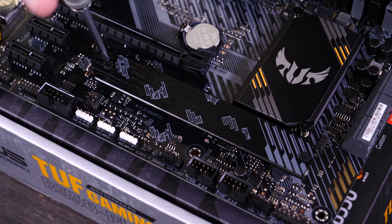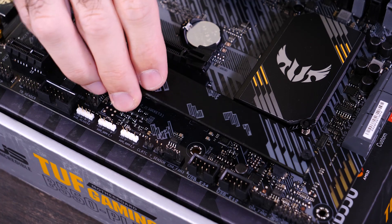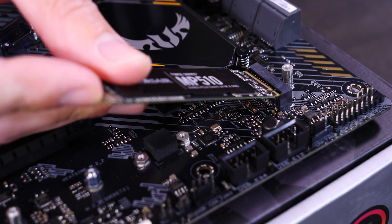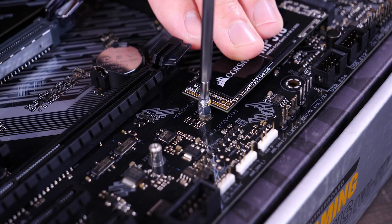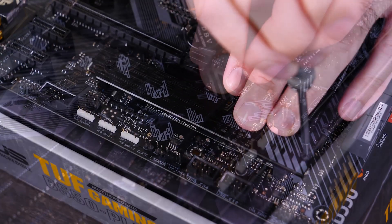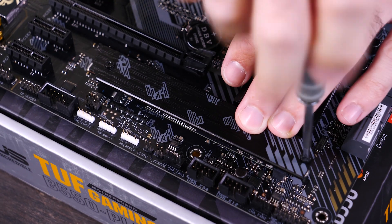First, we'll remove the heat shield. Then we'll insert our M.2 drive at a 45 degree angle. We'll then secure the other side of the drive with a screw and then reattach the heat shield. The heat shield prevents speed throttling due to heat, so you want to make sure there's plenty of contact between it and the M.2 drive below.